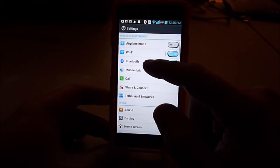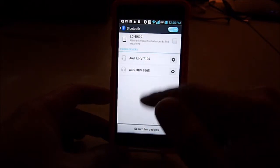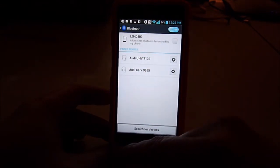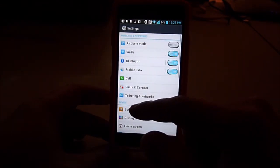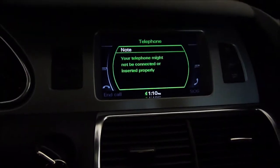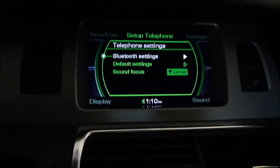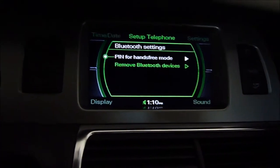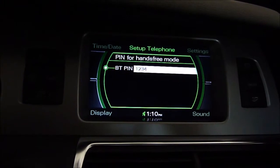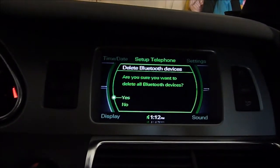Now for Bluetooth — if you have Bluetooth in your car you can turn it on. I have it in my Audi, and I need to pair it with this Q7. First, click on setup, then click telephone setting and Bluetooth setting. Check that the BT PIN is 1-2-3-4. I'll remove all the Bluetooth devices — delete all.